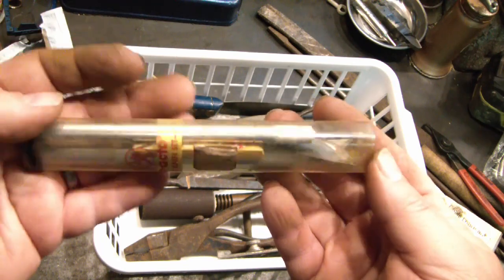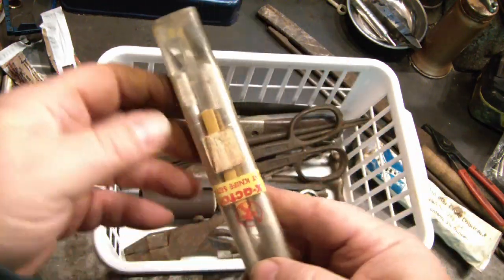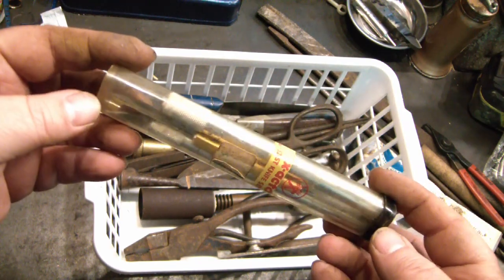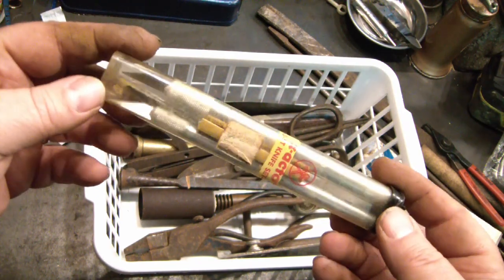X-Acto knife set. Maybe I could put them in that Talusian set from Harbor Freight where the handles just broke, because I'm sure those are good handles.